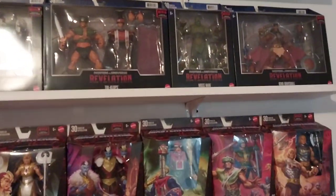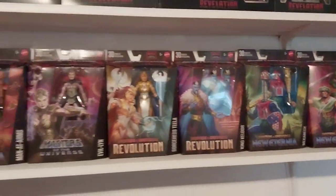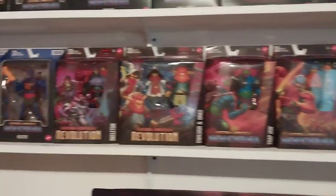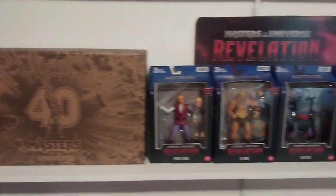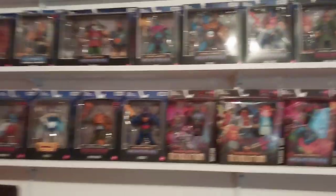Up top you can see a Battle Cat and a real-fur Panthor, just like we had in the 80s. I also have a Spin Blade Skeletor from the 2K series up there. So yeah, I finally got my stuff up!